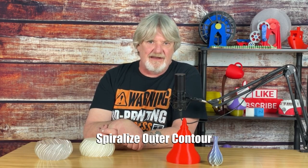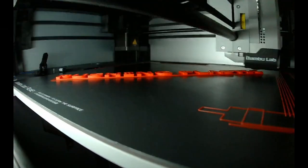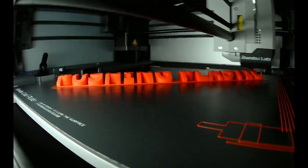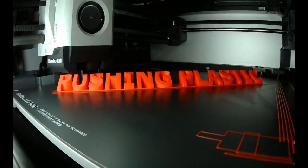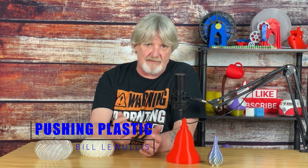In this video, we're going to explore the mysteries of Cura's Spiralized Outer Contour setting — the pluses, the minuses, how to use it, and get you pushing plastic. We're going to take a look at Cura Spiralized Outer Contour, or Vase Mode as it's more commonly known in the 3D printing community.